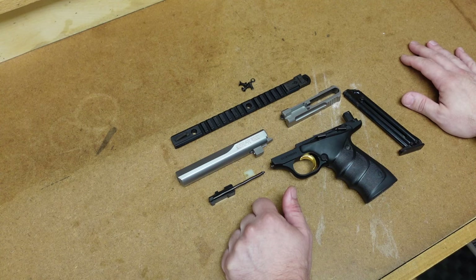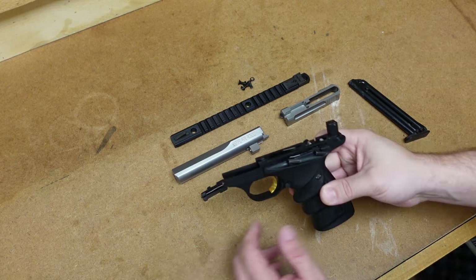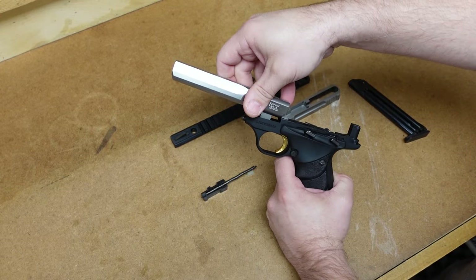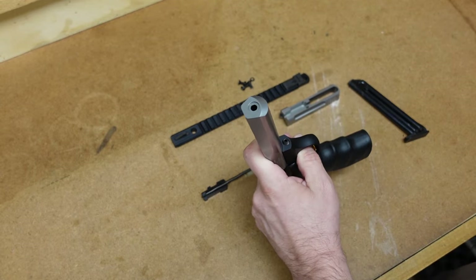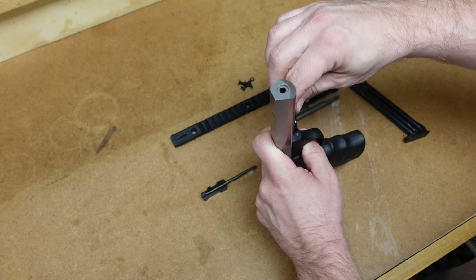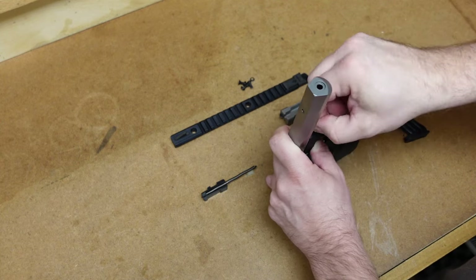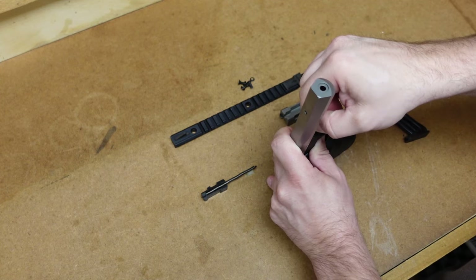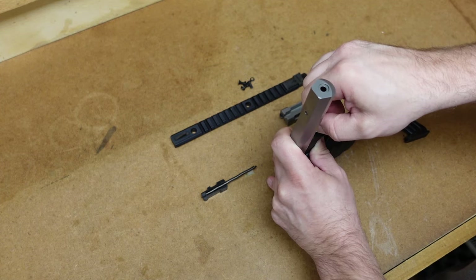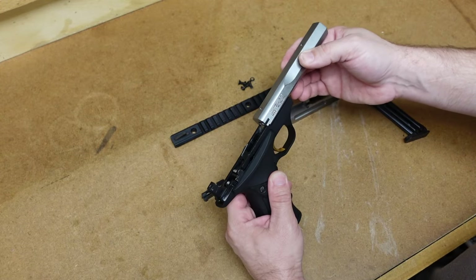So that is how to field strip it. Now let's put this gun back together. Like most firearms, putting it back together will be the opposite of disassembly. We're going to start with the frame and the barrel — put the barrel in the frame, come to the front of the firearm, and tighten down that screw. It is important to remember to finger tighten this; don't over torque it because you do not want to damage the barrel or that screw. Just finger tight, make sure everything is secure — looks like that barrel is in there just like it should be.